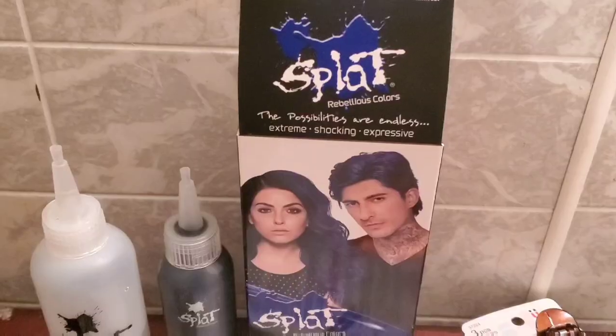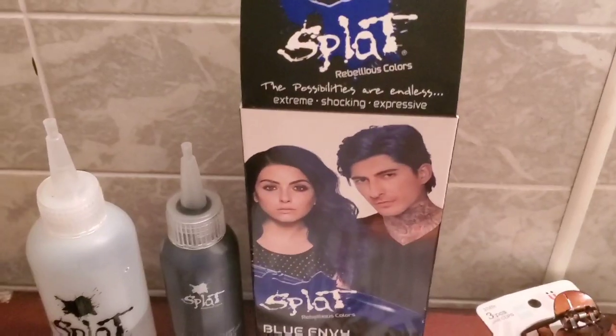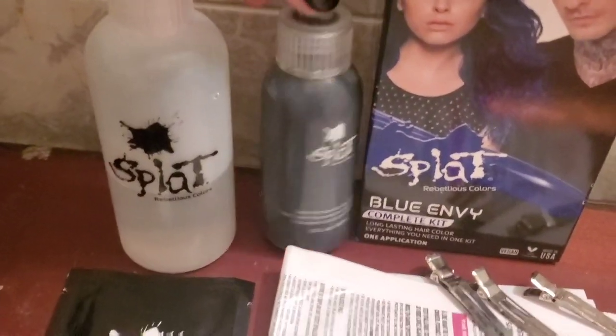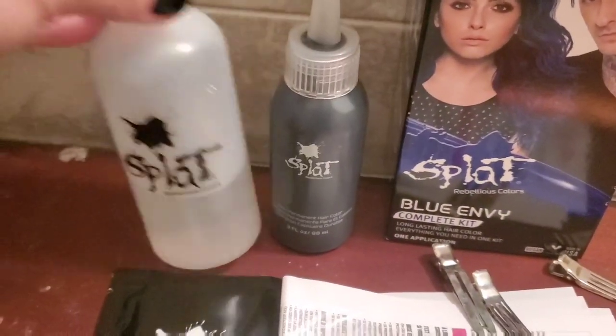This color Blue Envy, and most of the colors in this product, are going to run you anywhere from about $10 to $13, so it's extremely affordable. These kits do include the bleach that you would need if you have darker colored hair or if you're looking for a stronger, more vivid color.